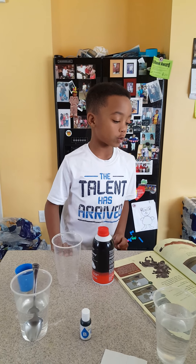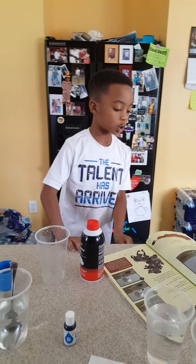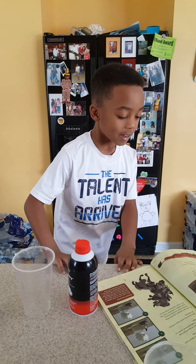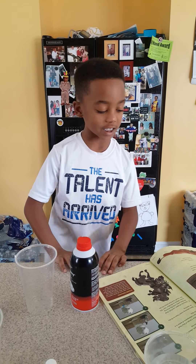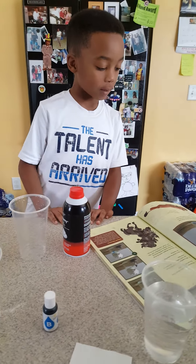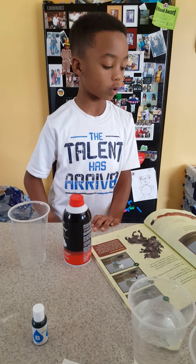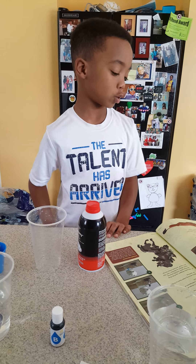Hi guys, we're doing a science project. It's called Rain in a Jar. During the drought, food is hard to find near Pride Rock. Rain is necessary for animals to drink and plants to grow. Create your own rainstorm in a jar. These are the materials you'll need.